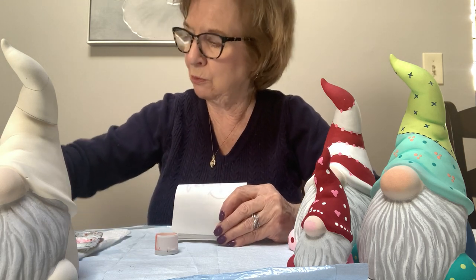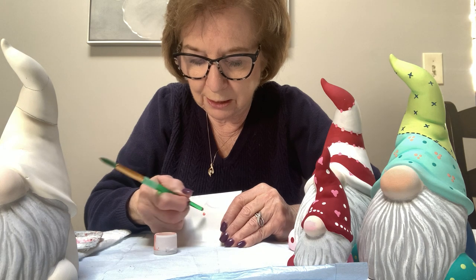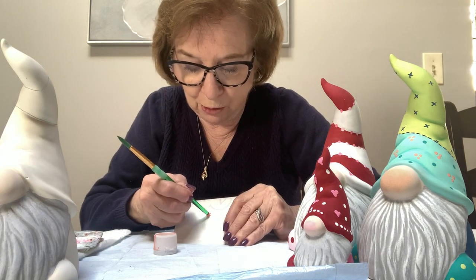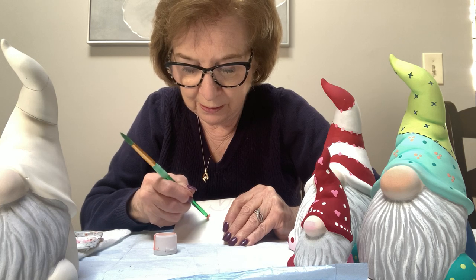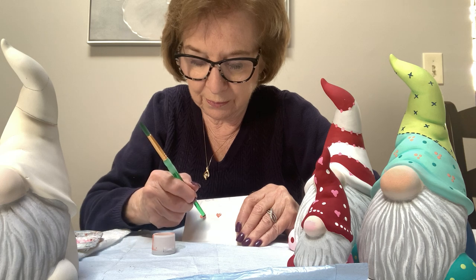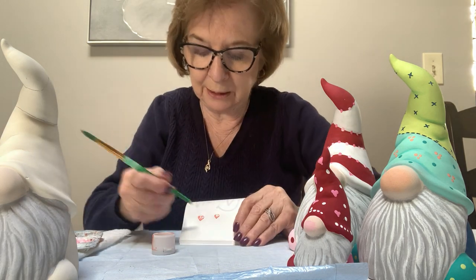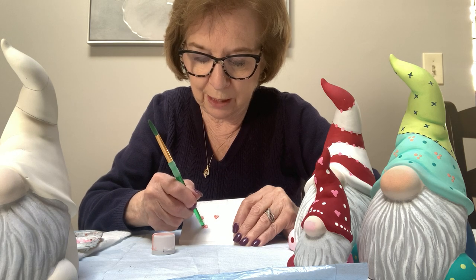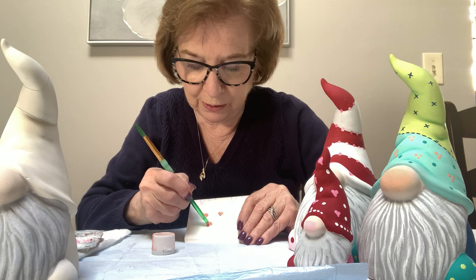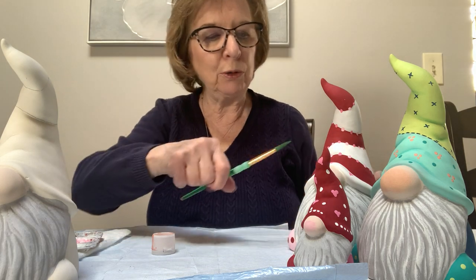To make a heart: dip the handle of your brush in the paint and make two dots touching each other — it looks like eyes. Have them touch, then use the handle of the brush or a very pointy brush to very gently pull down in the middle and you have a heart. Let me do it again — make one, two circles, pull down. It has a little bit of a weird shape, so take the handle and pull it on either side to fill it in. Very simple — just remember don't put them too close together.